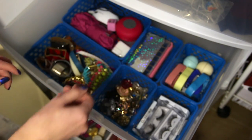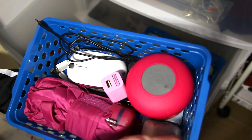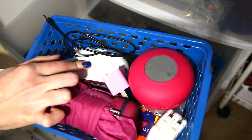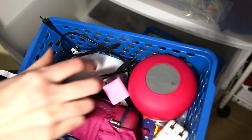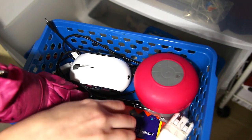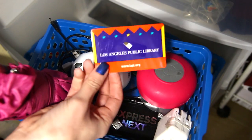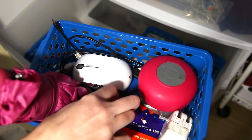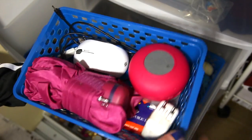Last but not least I have a random tray with stuff — an umbrella, a USB connection, another one, my wireless mouse, my portable speaker, some USBs, and just random things. You guys are probably too young to know what this is, but it's a library card. Just some random stuff I have.